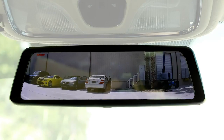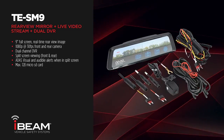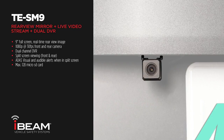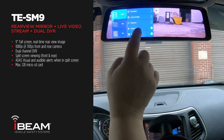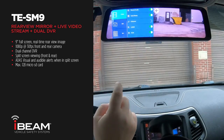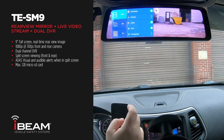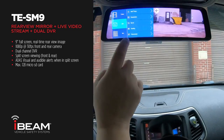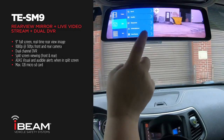Hi, Brennan from Edge Electronics here introducing iBeam's new full-screen live streaming mirror, the TE-SM9. This mirror and camera kit includes a 9-inch full-screen mirror with a built-in forward-facing camera and rear-view camera. The TE-SM9 is used to help with the obstructions from normal rear-view mirrors and replace it with a no-lag digital 1080p video feed of the live rear view of the vehicle.